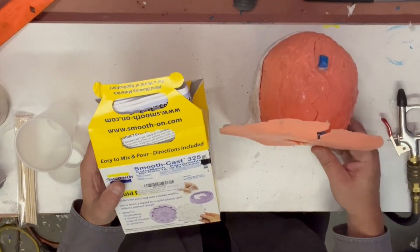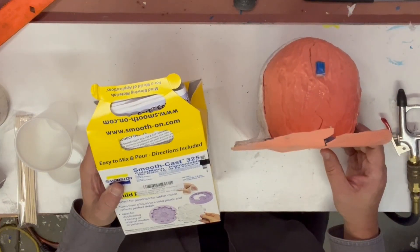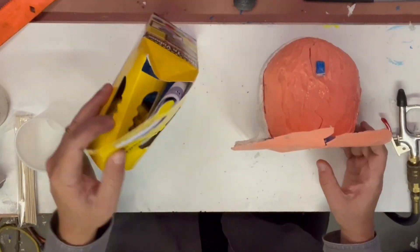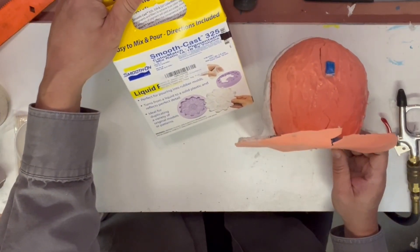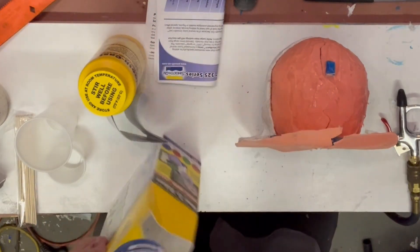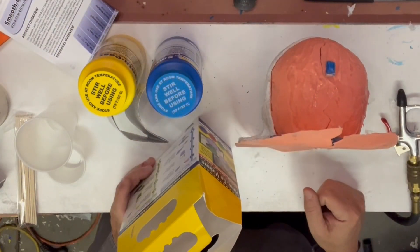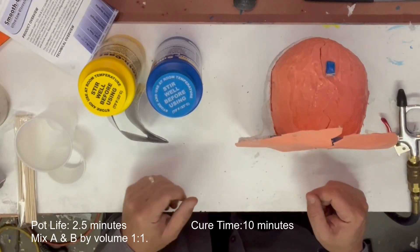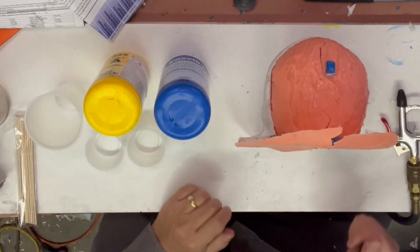We're going to be doing what's called slush casting, and we're going to be using the Smooth-On 325 Smooth Cast. This is a fast-acting resin and it will allow us to do multiple coats and do it in a timely manner.